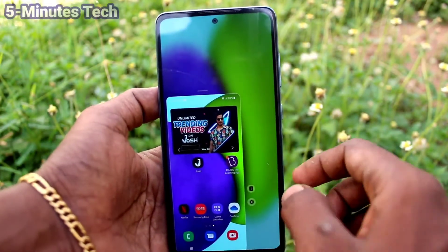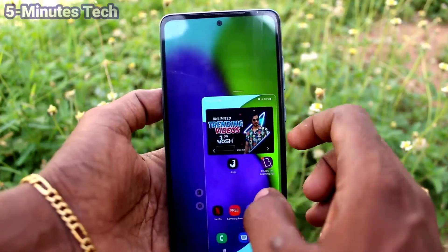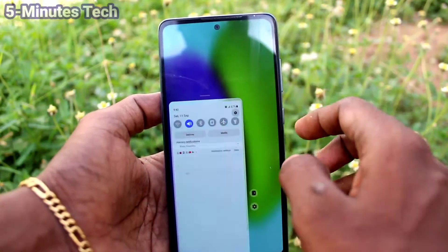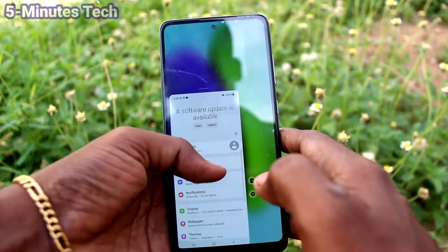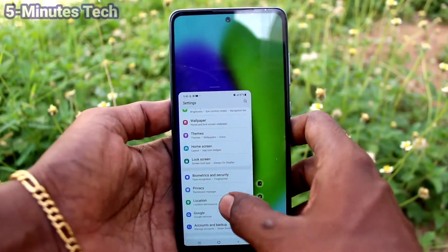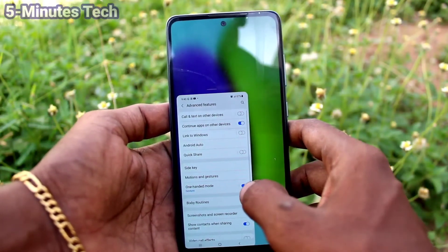For left-handed mode, click on that arrow and it will go to left-hand. And if you want to come back to right-hand, again click on that arrow or on the side of the screen, the side of that mini screen.